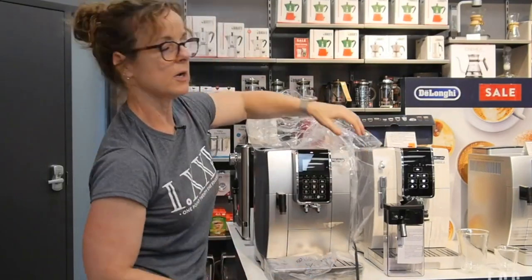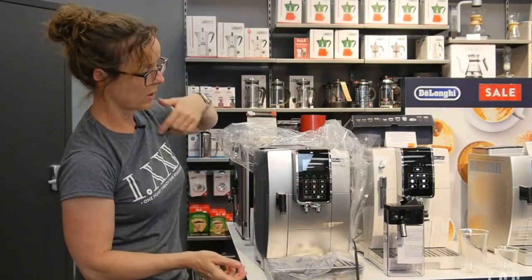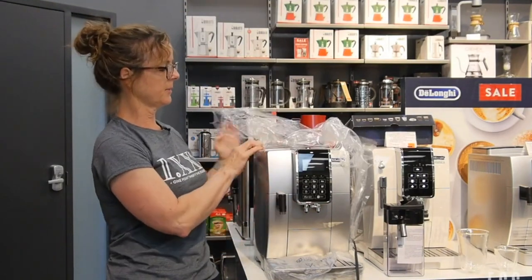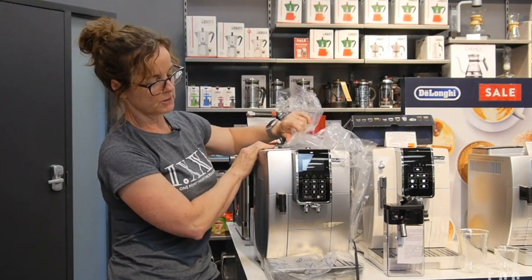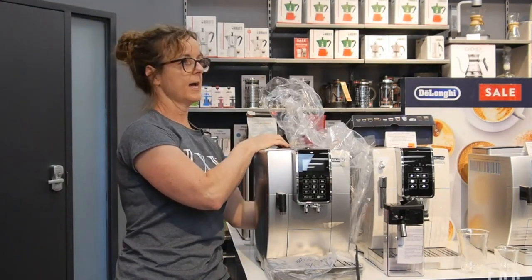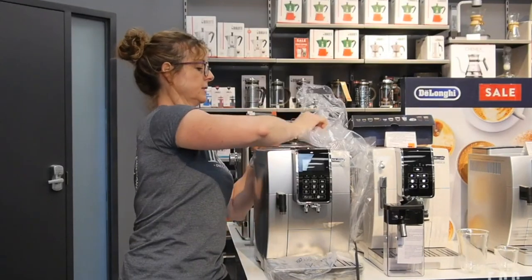If you don't want to use it for milk-based drinks, you're just going to plug in the hot water tap. You can make two Americanos that way, or you could just use the hot water in order to steep tea bags.